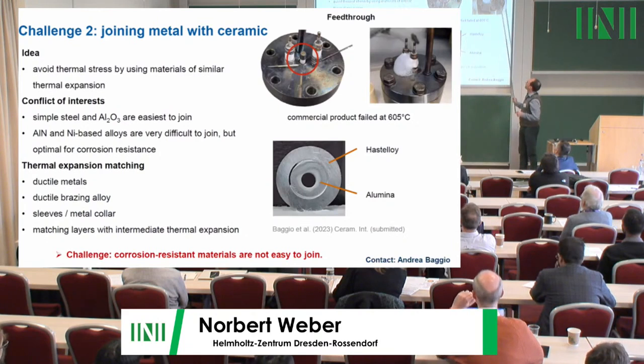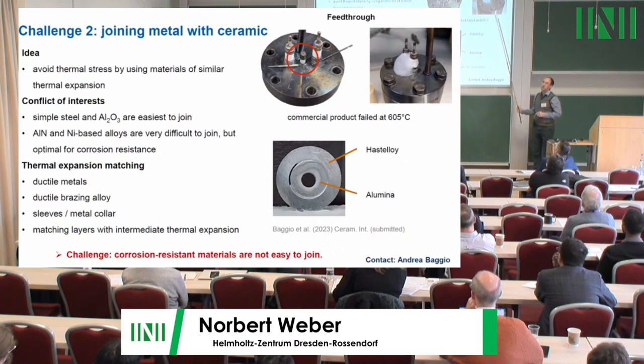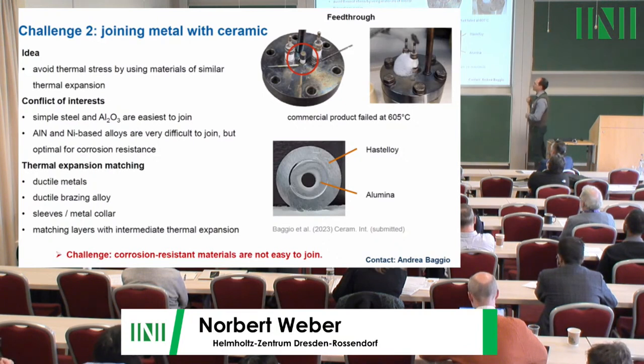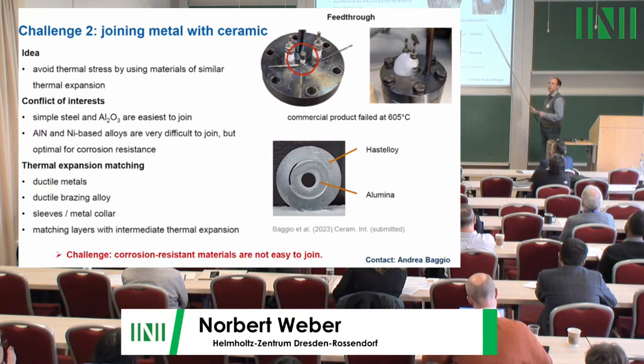The second challenge is joining. The housing is the positive electrode, but we need to bring the current for the negative electrode inside while insulating it from the housing using ceramics. Joining ceramic to metal is difficult because of different thermal expansion coefficients. Aluminium oxide with mild steel can be joined but is the worst for corrosion. Aluminium nitride with Hastelloy would be best for corrosion but is very hard to join. Commercial feed-throughs fail at high temperature, so Andrea and colleagues are developing a custom solution.